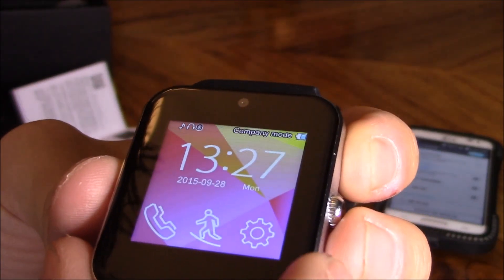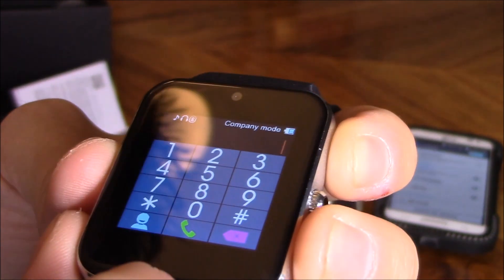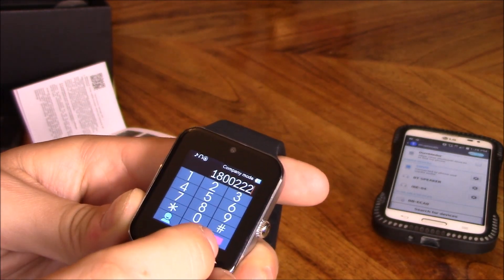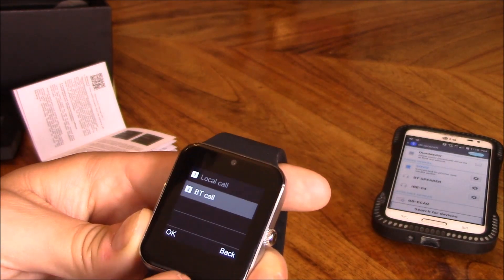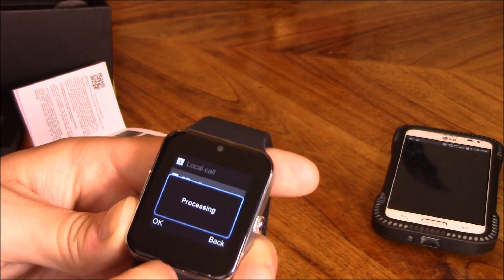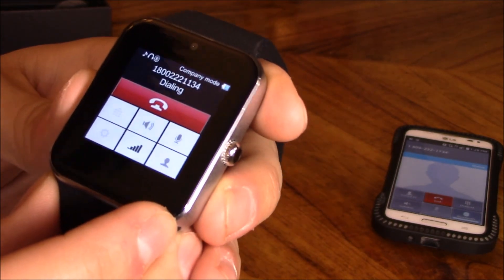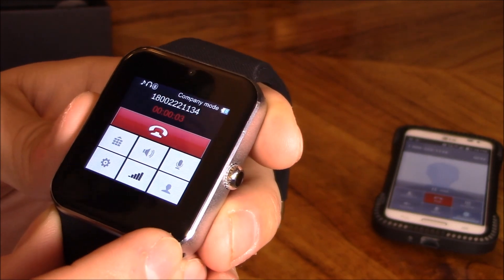Let's check out some of these features. I'll go ahead and dial someone — call 1-800-222-1134 — dial. It's a Bluetooth call. Holy crap, it's loud! Wow, that is really loud.